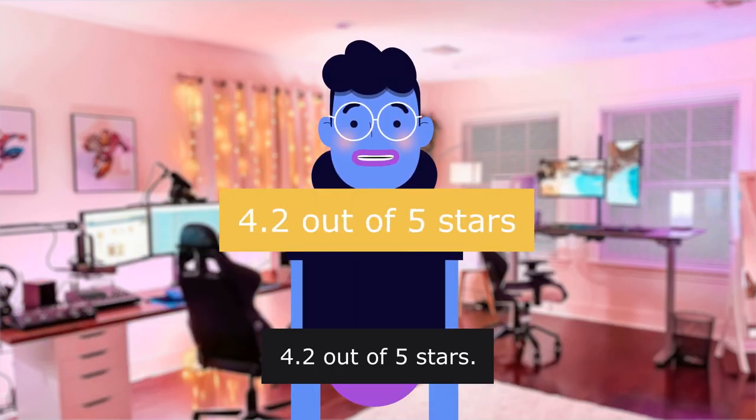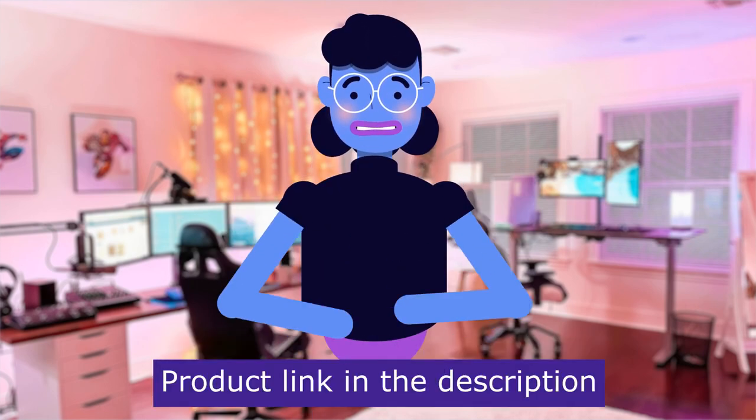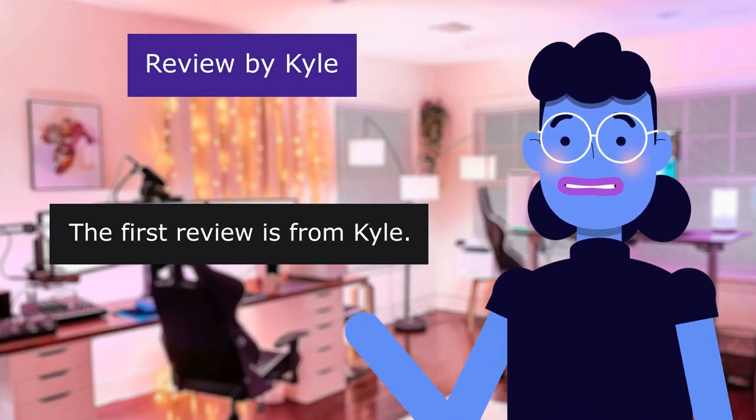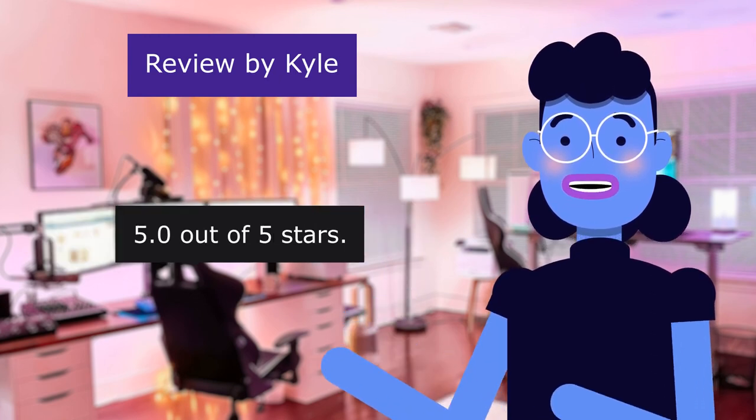The item has a rating of 4.2 out of 5 stars with a total of 6,620 reviews. Product linked in the description below. The first review is from Kyle, rated 5.0 out of 5 stars.